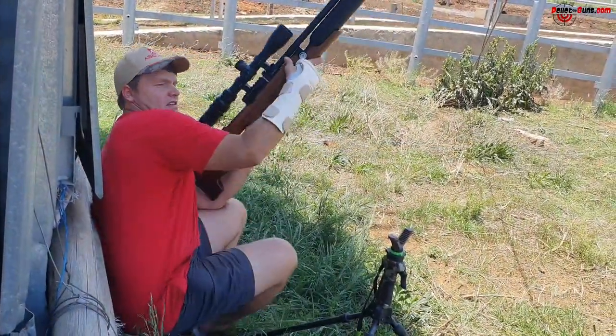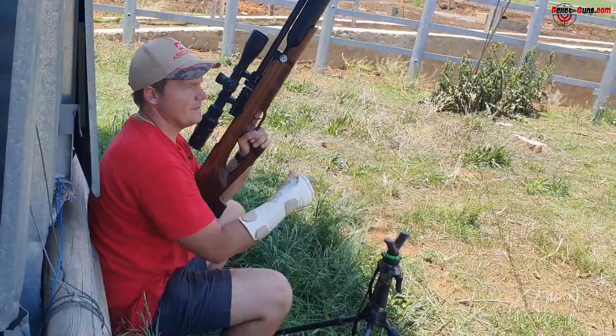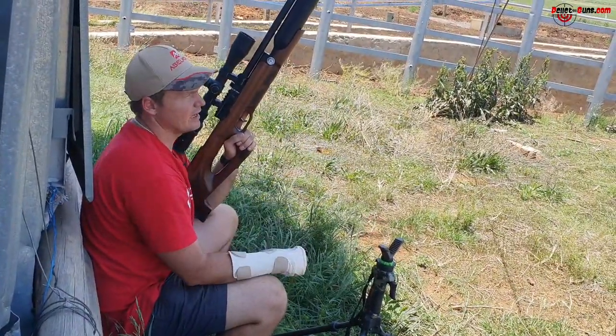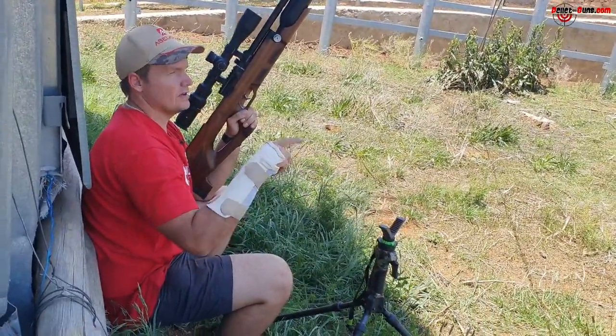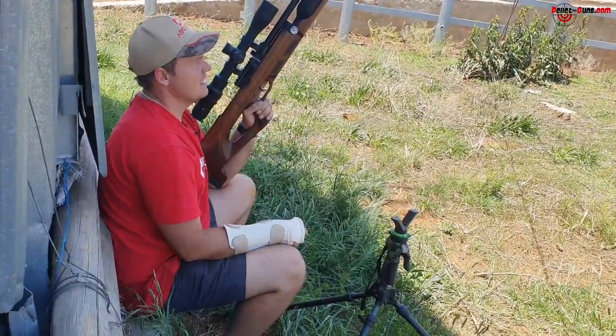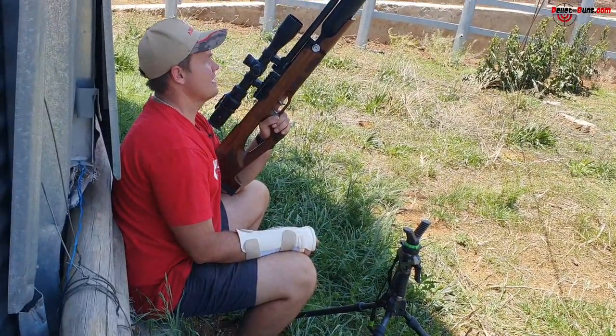That was another pigeon that I shot at roughly about 30 meters. As you can see, holding my hand it was a bit difficult. I timed it — as soon as the crosshairs went over it I pulled the trigger, and the Sasalcon MX9 allows you to do that. MX9 all the way.